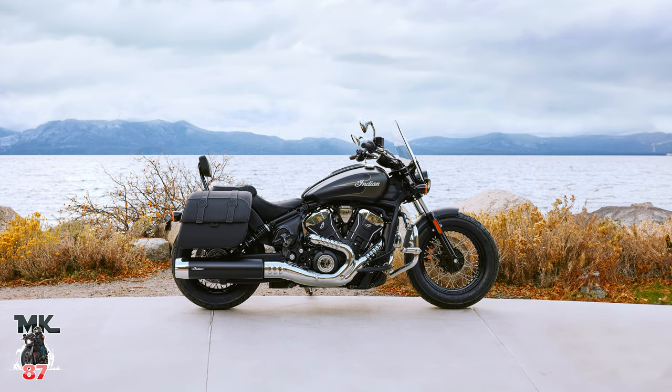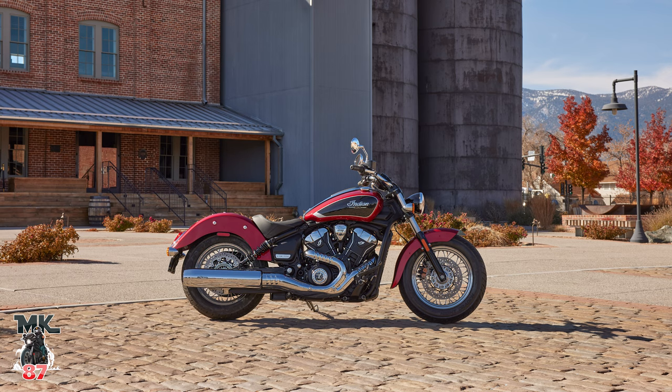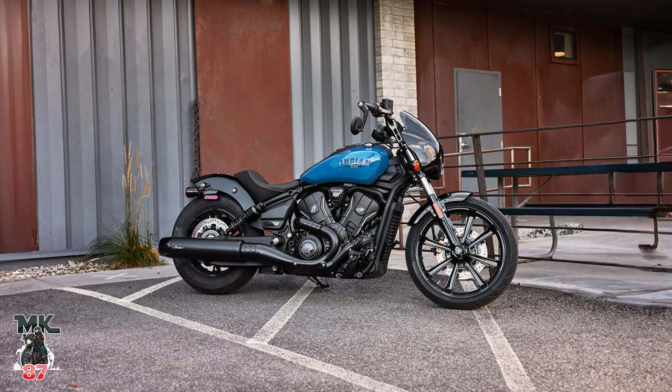Let's talk about the brand new Indian Scout. I need to be honest with you guys — at first when I saw the pictures, I thought it kind of looks the same. What Indian is saying is that they are doing an evolution, not a revolution.